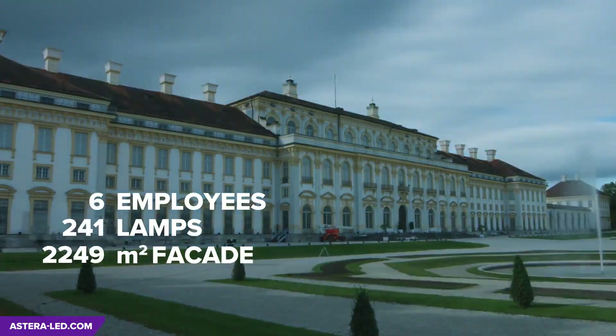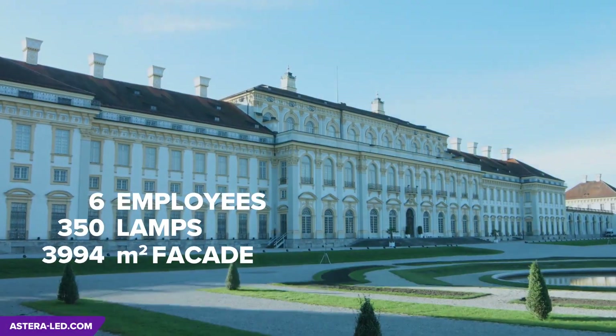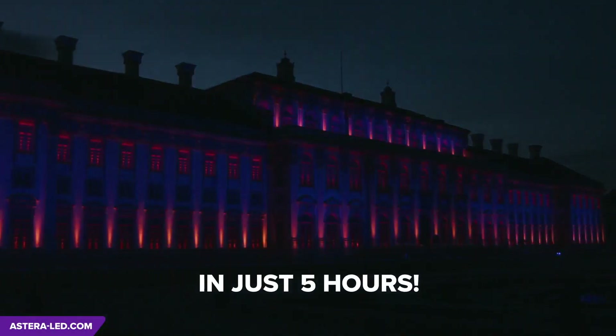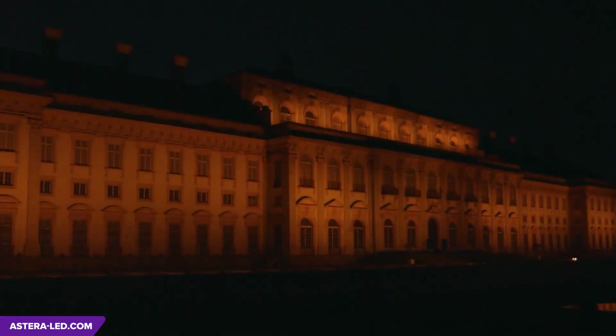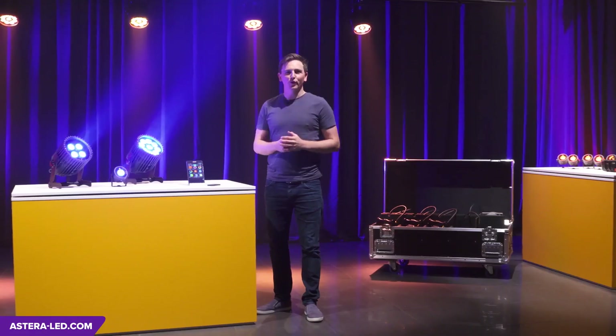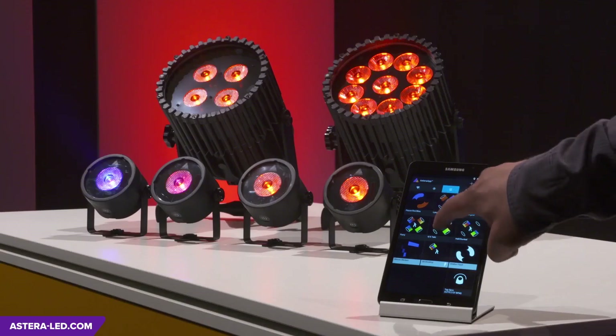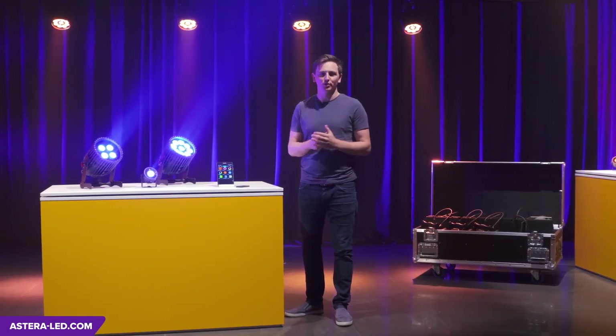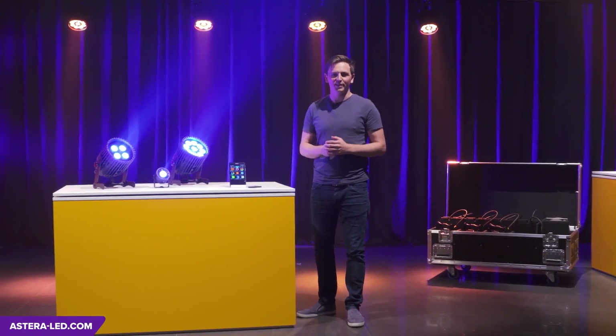In our example: six employees, 350 lamps, 4,000 square meters of facade area, and in just five hours everything is set up. In our tutorials, we'll explain the handling in even greater detail so that using all features is even more straightforward. So have fun at your next event.